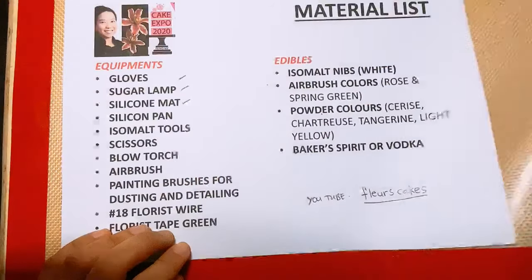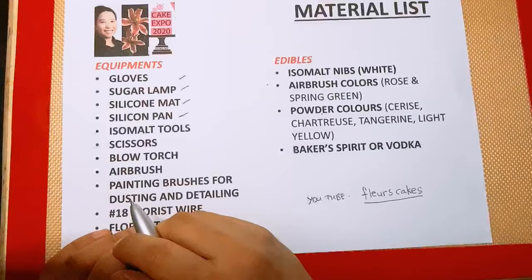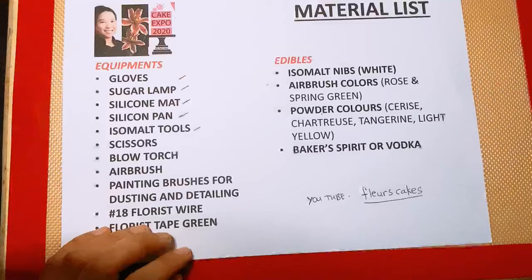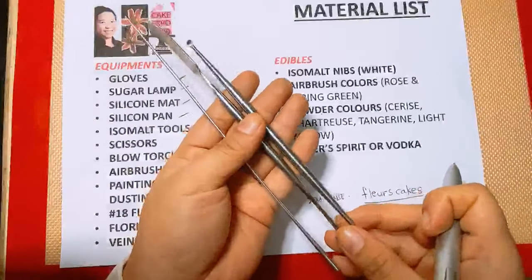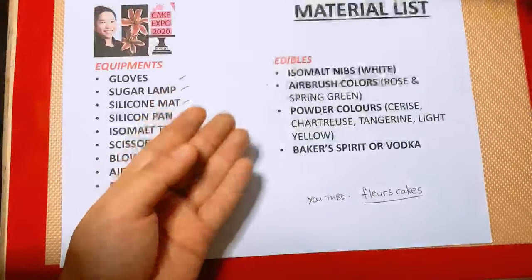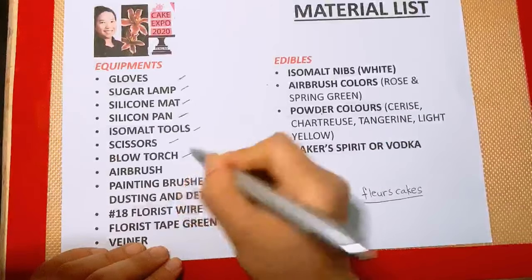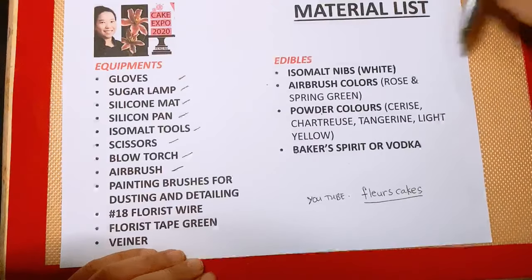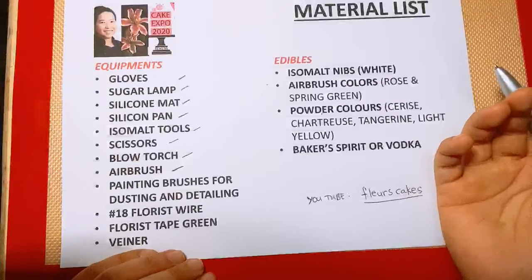We have the silicone mat and silicone pan. The silicone pan you'll see in a while because I'll use it to melt our isomalt under the lamp. I have my isomalt tools — these are actually pottery tools, but I love to use them because they are very handy and work best for isomalt. Then a pair of scissors, blowtorch, and airbrush. These materials you will be seeing later as I go through the project and you'll get familiarized with them. Painting brushes — we need sizes for dusting and for detailing.